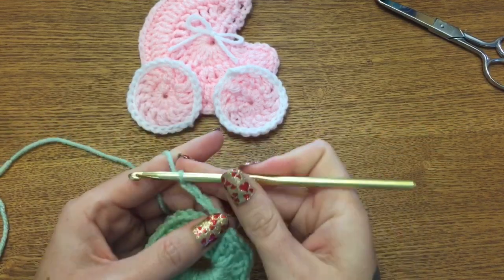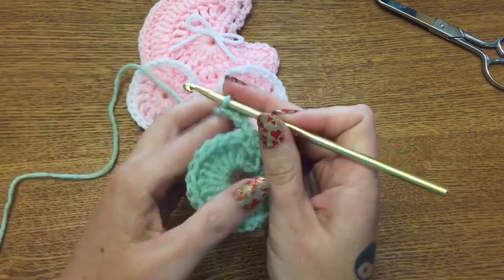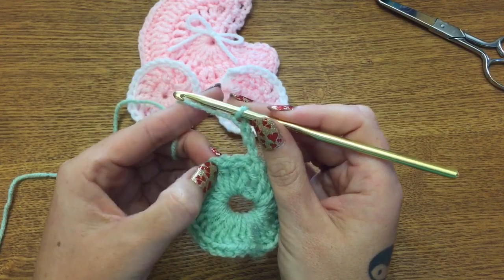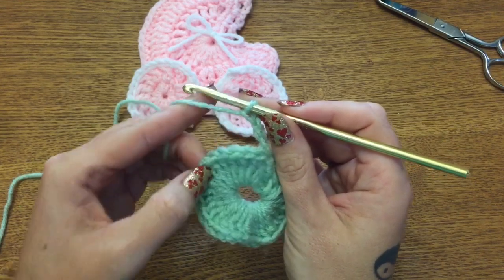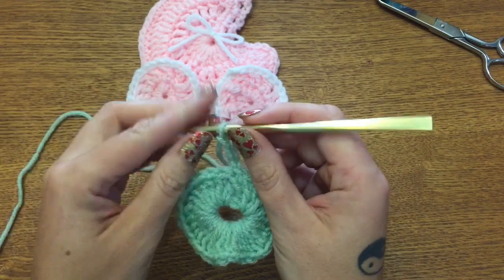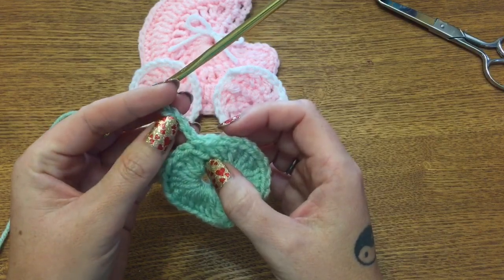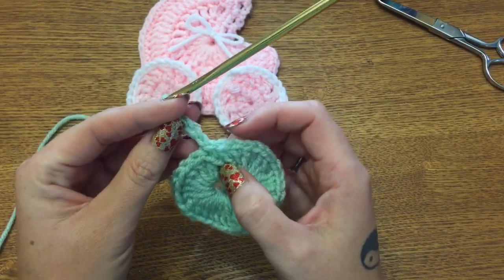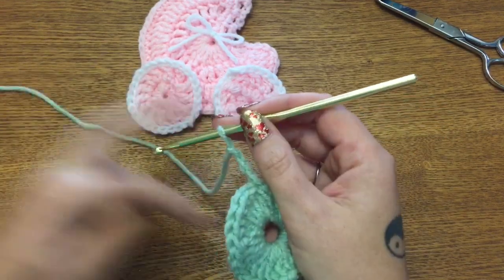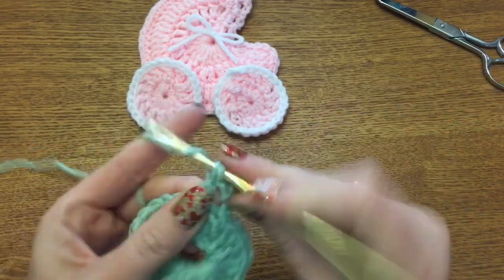Chain three: one, two, three. On this row we're still making double crochets, but the pattern is: make one, two, three double crochets, then do two in the same stitch — one, two, three, two in the same stitch — repeating all the way around. When you get back around, you'll end with two in the same stitch before you get back to your first chain three, and you're going to have a total of 40 double crochets, including this first chain three.